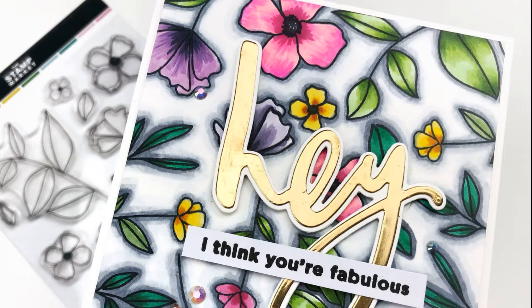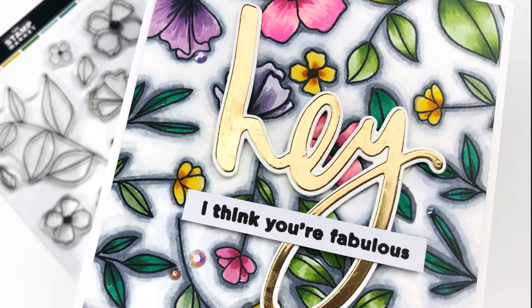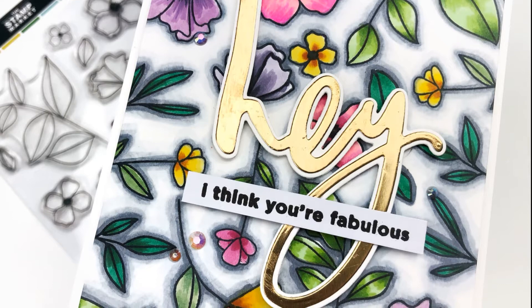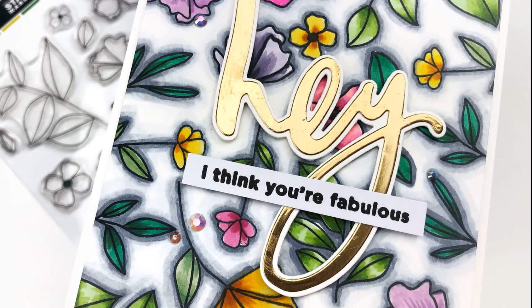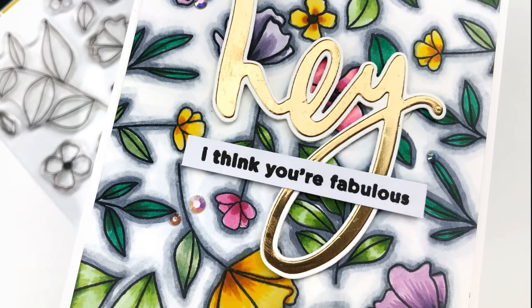Here is the final card — I love the way it turned out. I took my card front, cut to four by five and a quarter, and adhered it to an A2 size card base which is four and a quarter by five and a half. This video as well as my blog post is part of the mini blog hop that the Stamp Market has going on right now for their March release, so please go to the description to find the link as well as all of the products in the March release. Thank you so much for stopping by and I will see you again very soon.